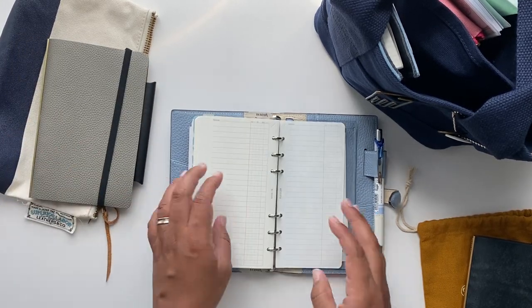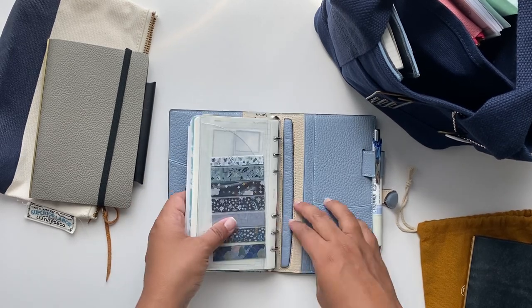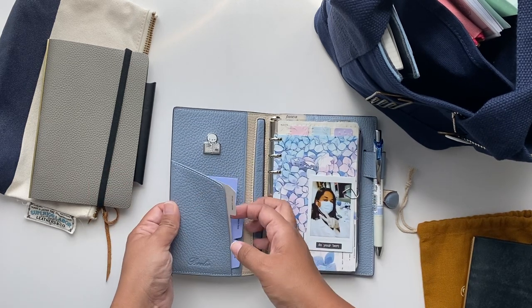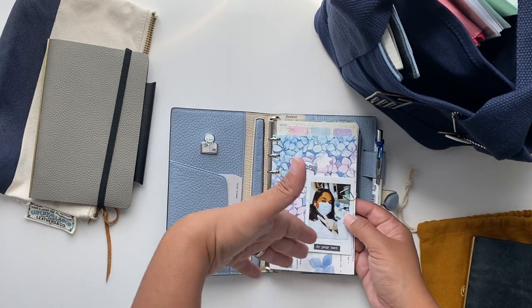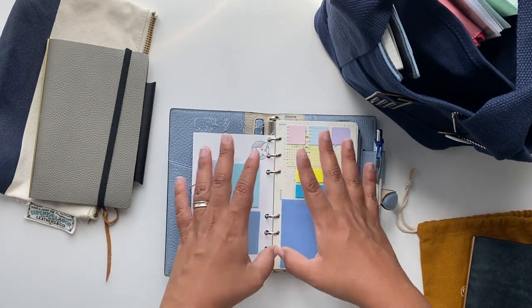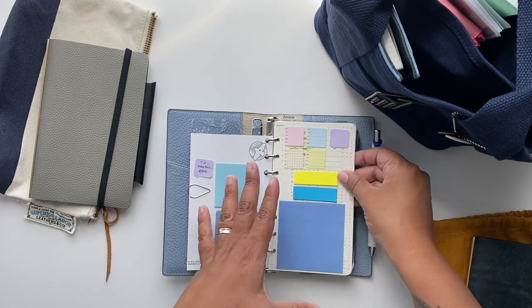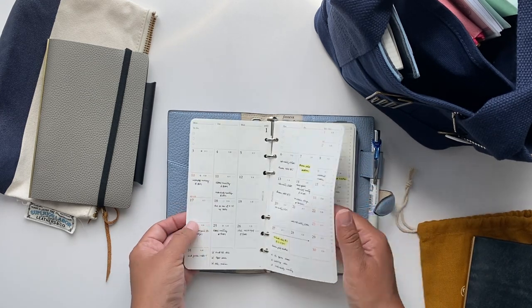There are a lot more pockets on this one, but I don't put much in them for now — just some stickies. I added a decoration page just to make it pretty; I like to do those sorts of things. What is very functional to me is having all the sticky notes close by because I do need them.